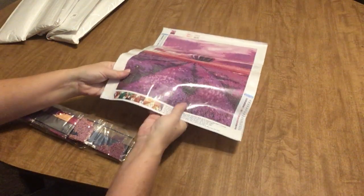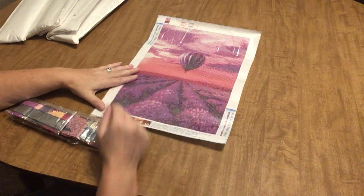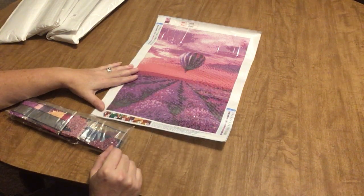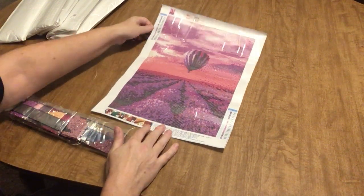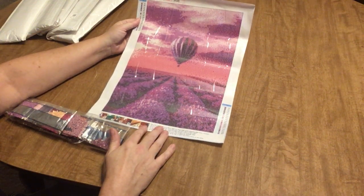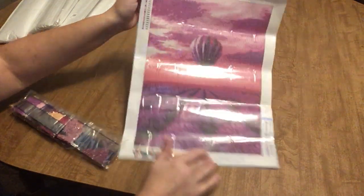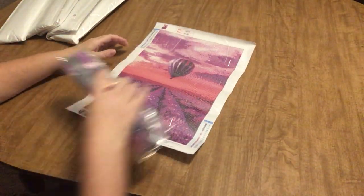It is a 30 by 40, but not a true 30 by 40 — the entire canvas size is 30 by 40 and your drill area is going to be more like 25 by 35. I think we can expect that when it comes to these more budget-friendly canvases. These were all from their 3.99 and 4.99 pound listings — it converts for you on the website. I think that's going to look and render really pretty. That's the first one — let's move right along.